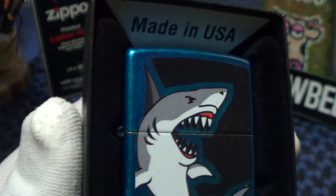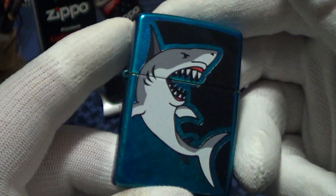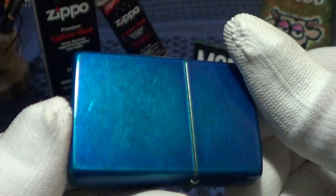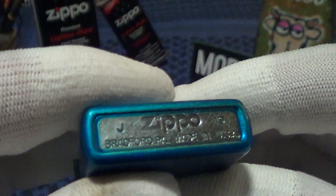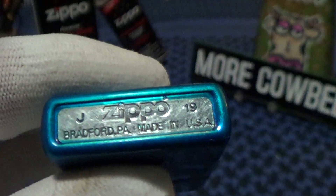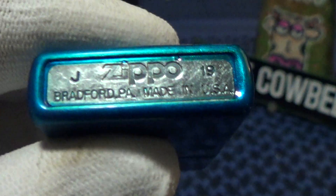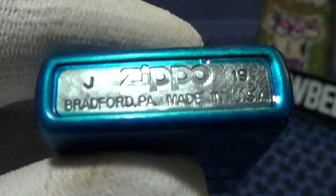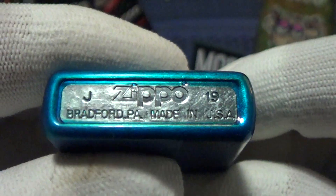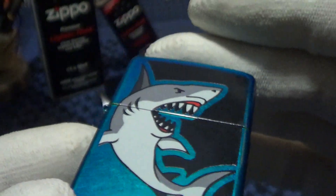Here is the Shark Bite Zippo. It has a blue finish and really good stampings on this one. It was made in J of 19, which I think is September. There's just a sticker on there and a plain steel insert.